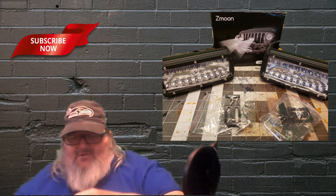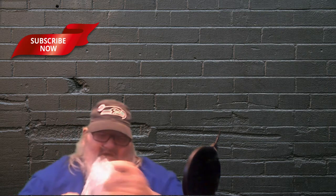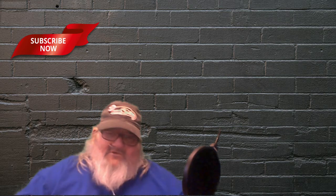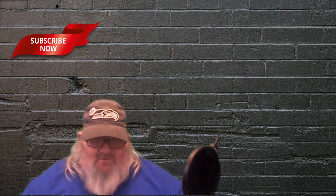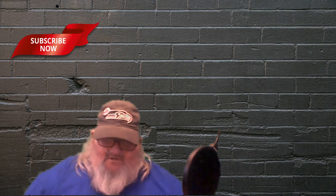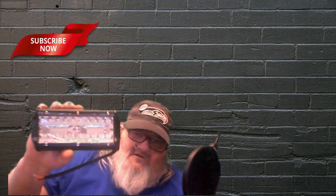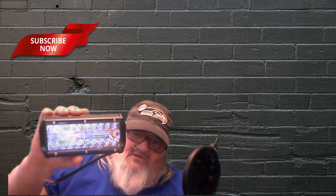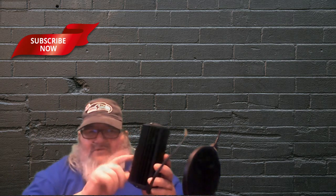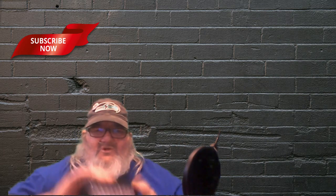These are some pretty nice looking lights. I was looking at them online. Excuse for the way I sound — I'm getting a cold I think — but I was looking at these lights online and I really like the way they look. I'm going to bring them up here and let you guys look at them. They are LEDs. What I like about them is the anodized aluminum and it's got that powder coating finish on them.